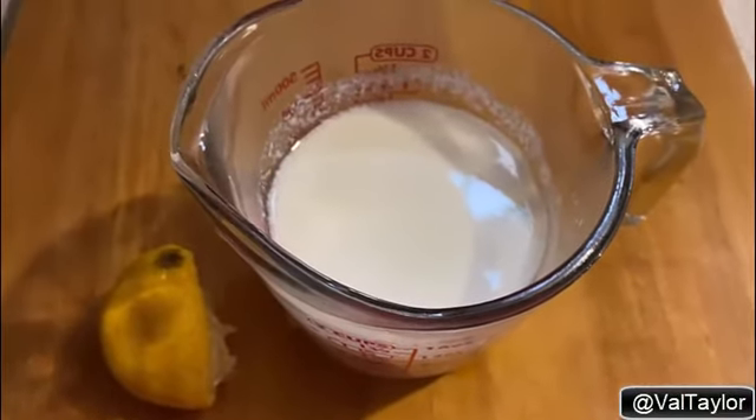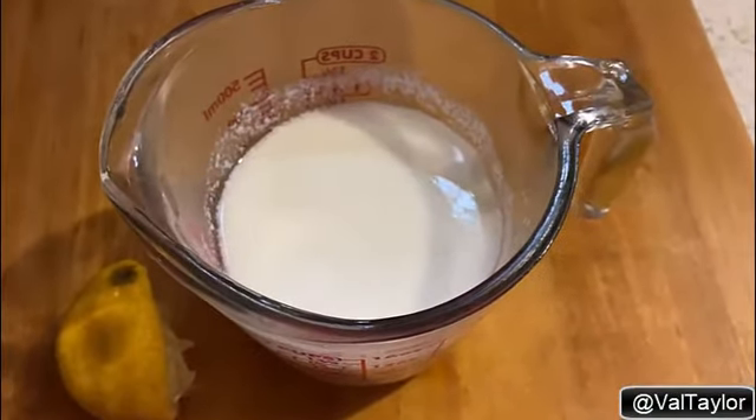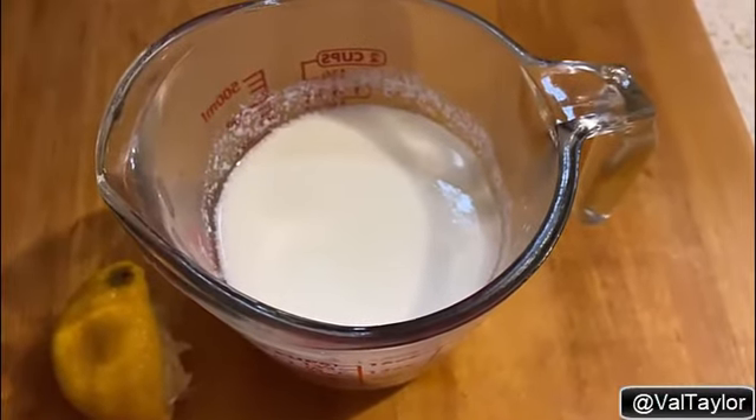I'm going to make me some cornbread, and I didn't have any buttermilk, so that's how I'm rolling. That's the quick tip for you today. I'm Val Taylor. Y'all go out and make it a great day, and I will see y'all on the next video. Bye now.